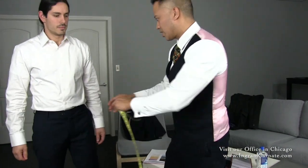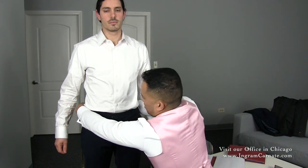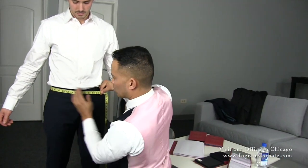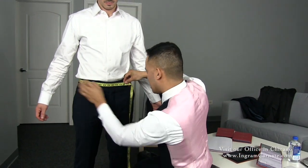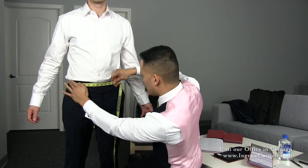Now that we're done with the arm, we're going to go towards the slacks — we're going to go towards the waist. We're going to go towards the back. Make sure you're following the contours of the belt where his belt line would go. You want to make sure it's nice and snug, two fingers underneath, and you want to take that measurement.